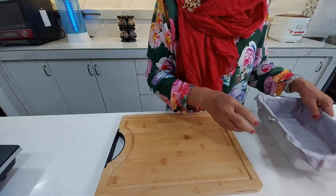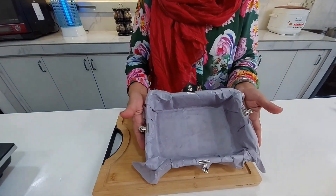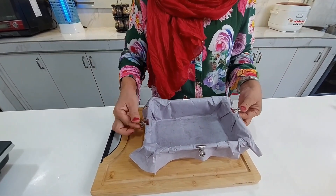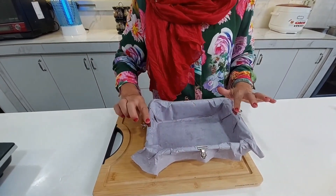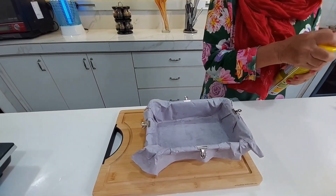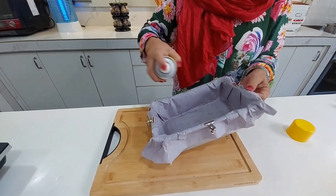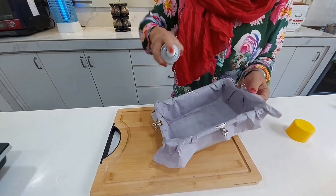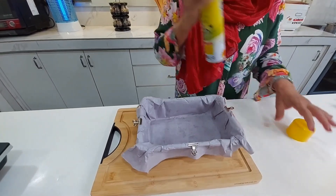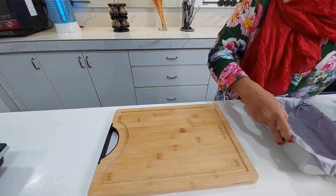Yang penting loyang. Loyang ni saya suka alaskan dengan kertas seperti ni supaya nanti bila kita nak tuarkan kek senang. Saya guna penyepit ni, boleh beli kat kedai mana-mana, supaya kertas tak bergerak. Dan seelok-eloknya kita sapu minyak sikit - tapi sekarang dah canggih, minyak pun kita spray je. Loyang dah siap.